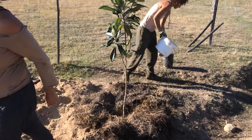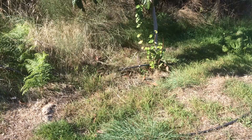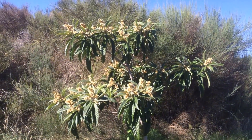Finally, we put some sheep manure around the loquat — the Nespera — and it's all planted. Here's one we planted two years earlier, just coming into flower.